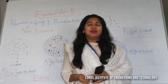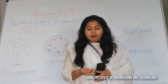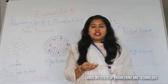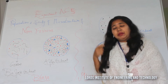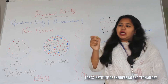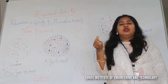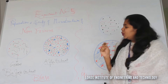Good afternoon, dear students. I am Simhana Devi, a STEM professor from the Department of Mechanical Engineering at Lord's Institute of Engineering and Technology. I would like to demonstrate the preparation and study of microstructure of non-ferrous metals and alloys. Today I will show you about brass and bronze — the composition of copper and zinc — which is a copper alloy.